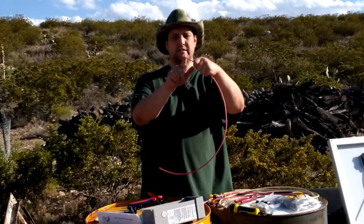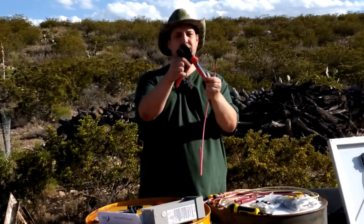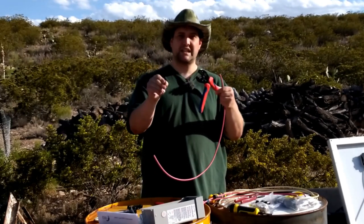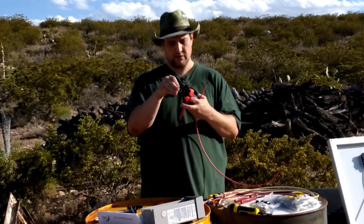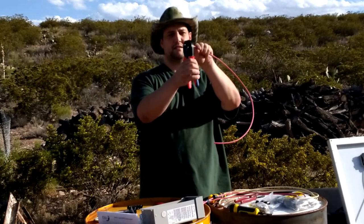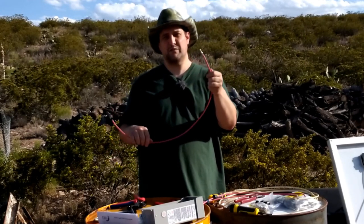We put the gooped wire into the connector and crimp it. The crimper has slots for 10, 12, and 14 gauge — put it in the right slot to get the right pressure for a good crimp. Squeeze all the way down, let go. It's grabbed it really well. These make great connections — that's why we use MC4 connectors. Very good connectors.